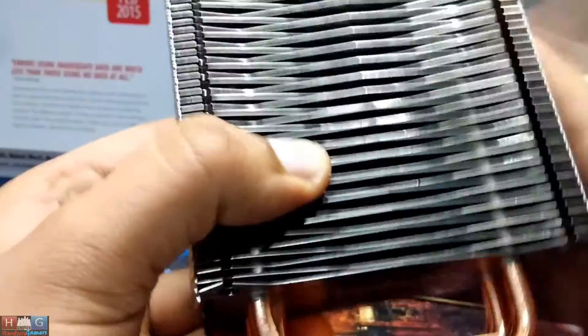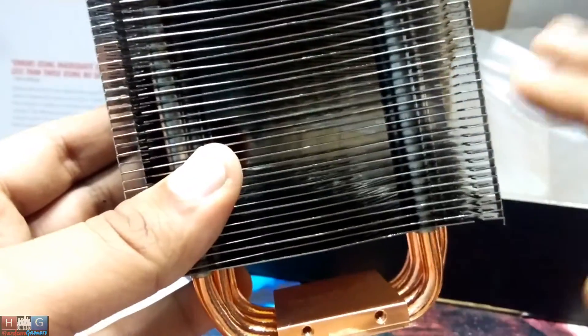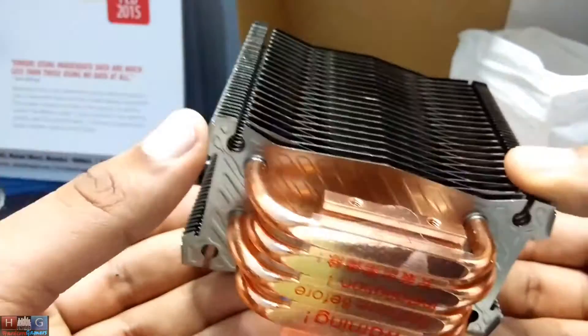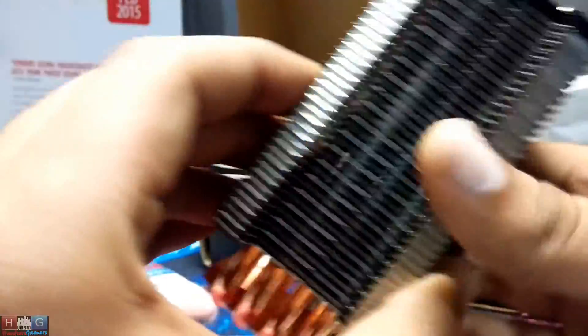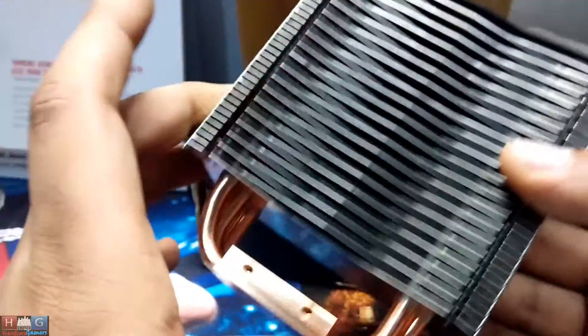This is a pretty nice looking CPU cooler. It has a better cooling efficiency of around 5 to 10 percent over the stock 1366 cooler, which comes with the Core i7 920, 930, 950, and I think the 960X has a different cooler. But definitely on the i7 920, this provides better cooling than the stock cooler.